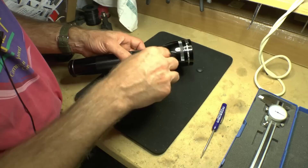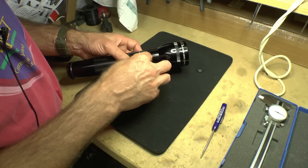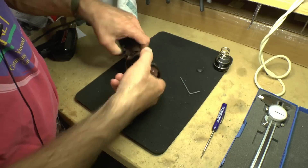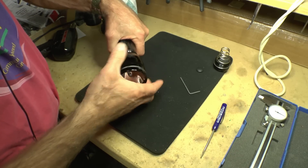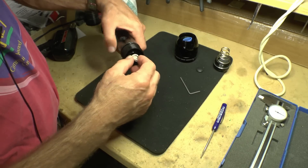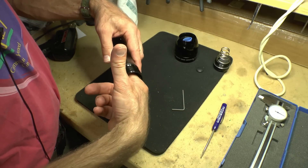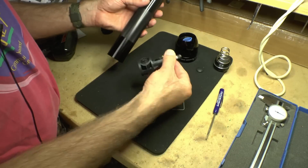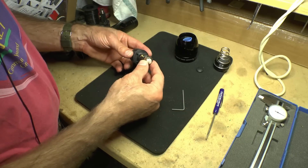It goes in a few turns, and that's probably enough. Now we do the normal disassembly of the flashlight by unscrewing. Push this in and we should be able to push this back. And now we've got the switch out — this is the part we're going to be modifying, so let's continue taking this apart.